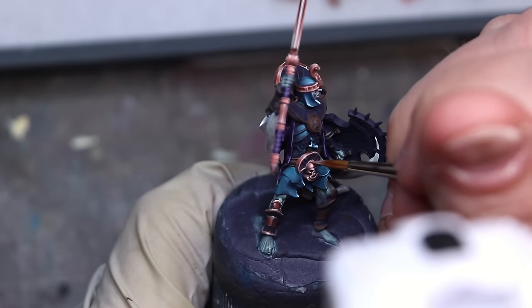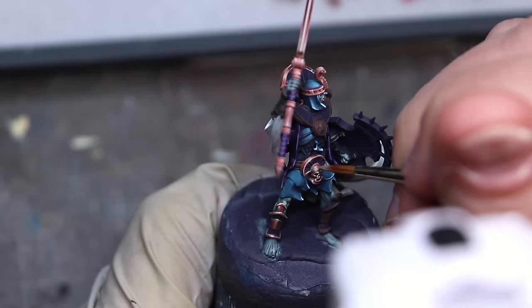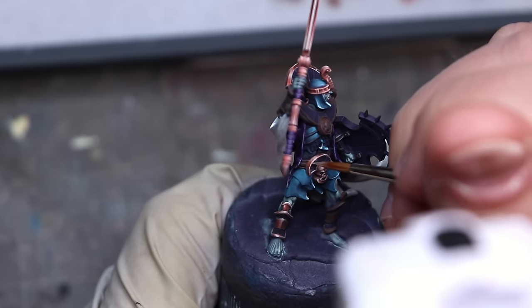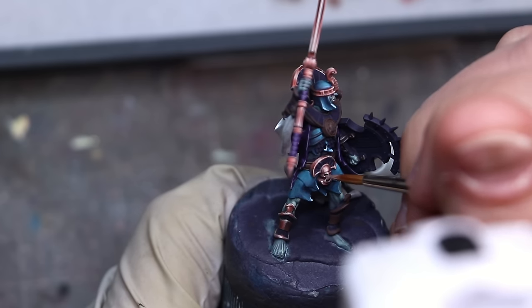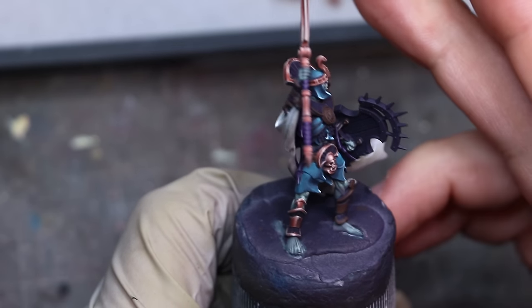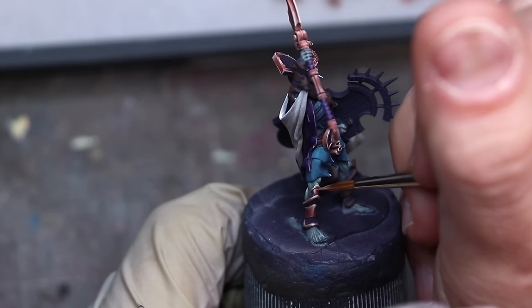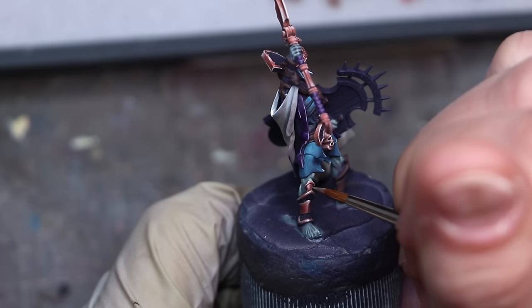My next step is to start glazing back and forth. I start taking some of the lighter tones, which are very tough to glaze with, but we can do it. We just want a highly pigmented paint like these Fanatic paints — but AK, Proacryl, all of these are pigmented enough to glaze with the lighter tones. I go over the edge of my previous filter to again fuzz that line, and we repeat back and forth. You'll see me constantly adjusting here.